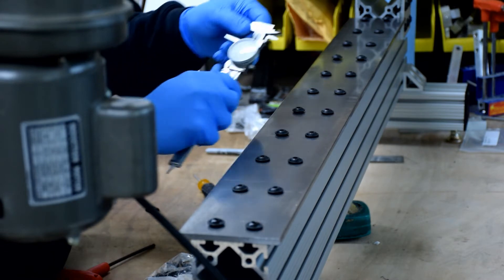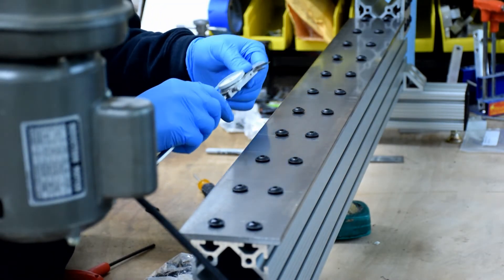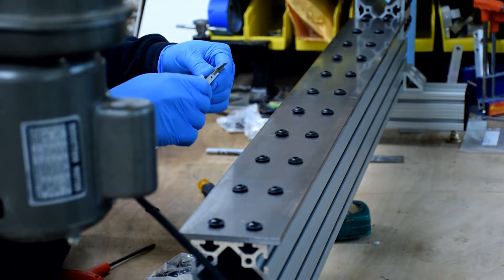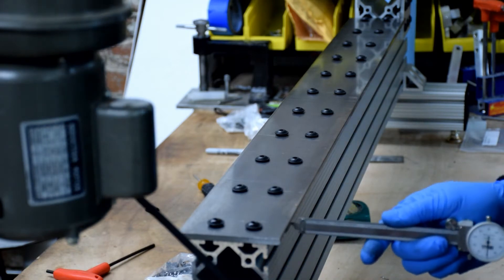Now that the ways are attached to the frame, we need to align things. The ways overhang the extrusion by about 1/2-inch, so I'm going to set my dial calipers to 1/2-inch and lock the set screw down. Then I'll measure front and back, left and right, to make sure the overhang is the same on each side.